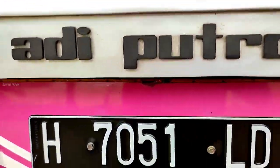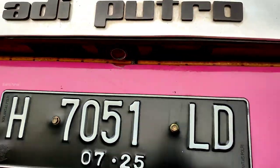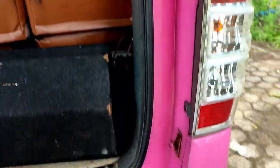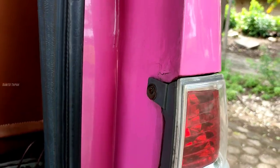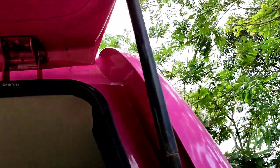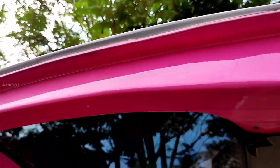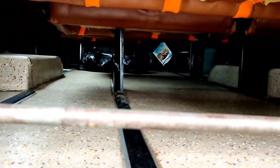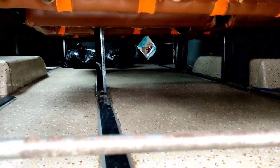Coba kita lihat bagian belakang. Kisih-kisihnya bisa dilihat, sedikit yang — karena usia kali ya, tapi tetap full lah. Untuk lantai sendiri teman-teman bisa lihat ya, lantainya juga baru, dan itu ada keset kaki juga di depan. Aman pokoknya.